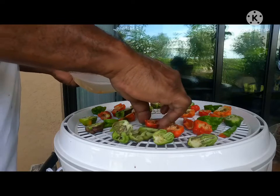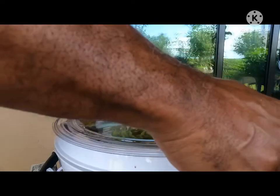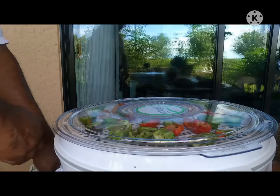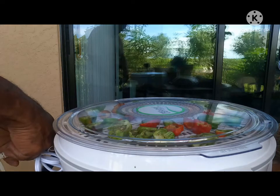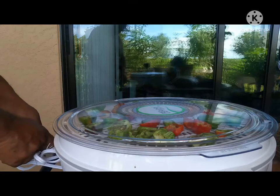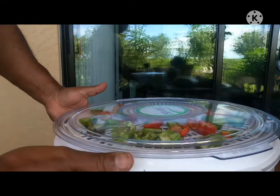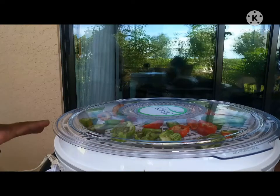Okay, that's all of them. Then I'm going to put the top on here. It doesn't have an on-off switch, so when I plug it in, you'll hear it start whirling. And that's that. This is going to continue to run until the peppers are dehydrated.